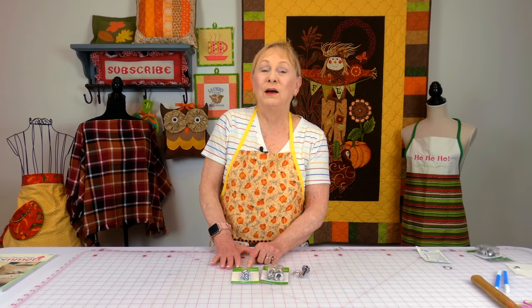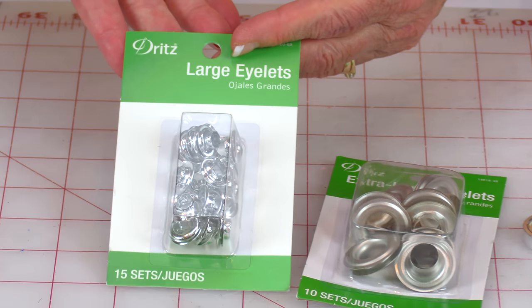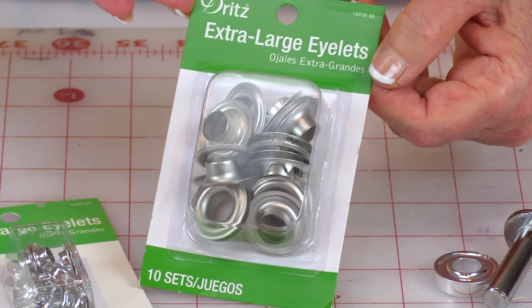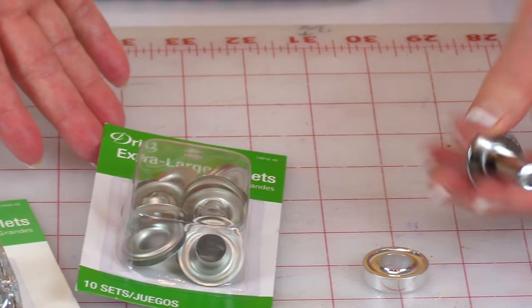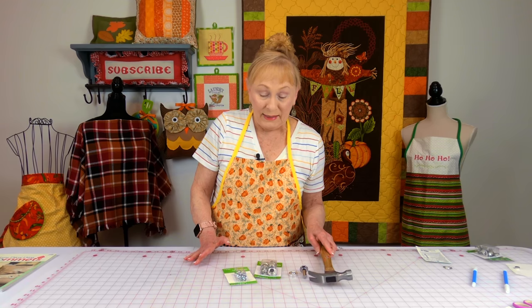Grommets are also eyelets — they're the same thing, and the method for putting them on is almost identical. Here are some large eyelets and some extra large eyelets, and here are the tools that you use. You also need a hammer. Let me show you how you set your fabric up.